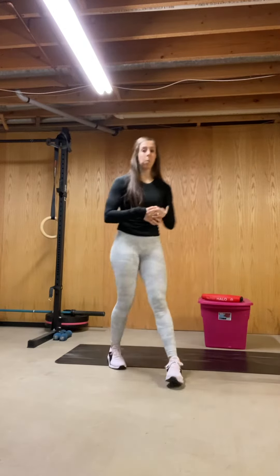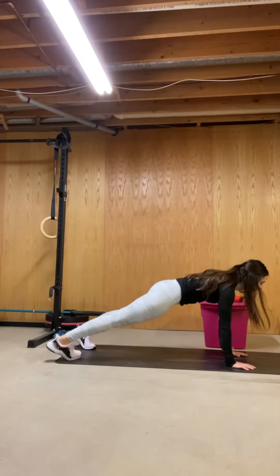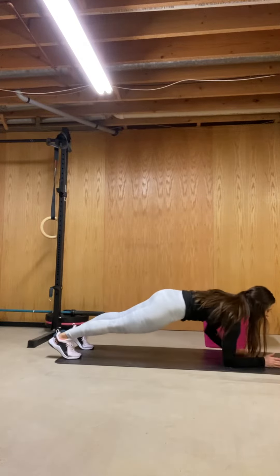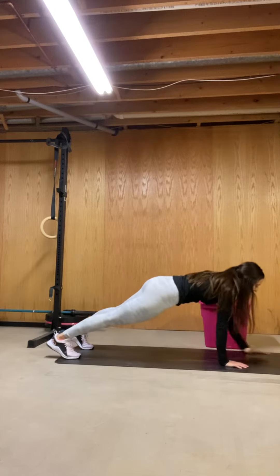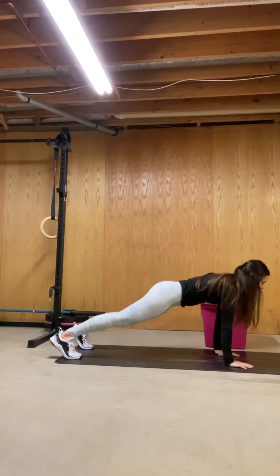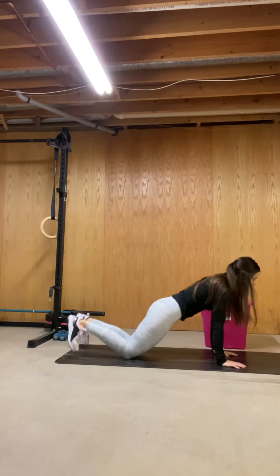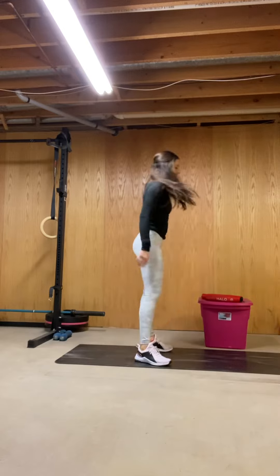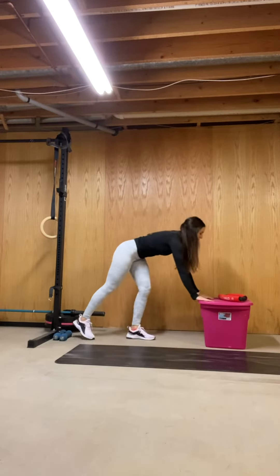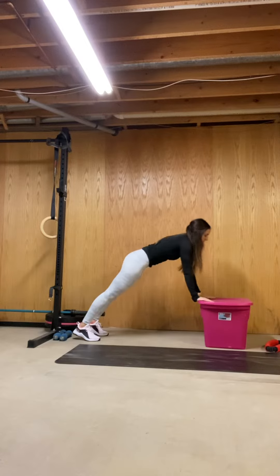Then we have walk-ups. Get down to the ground: elbow, elbow, hand, hands — that's one rep, that's two. Again, we can modify that — you could also go to a higher surface, just like so.